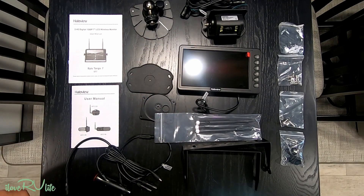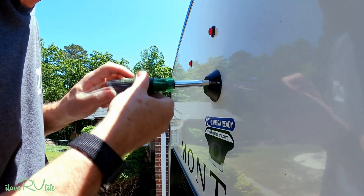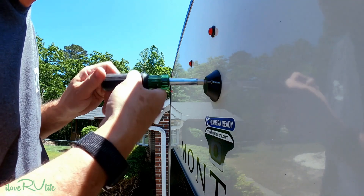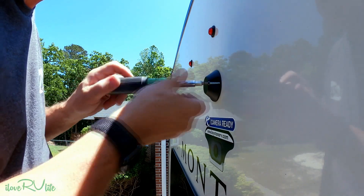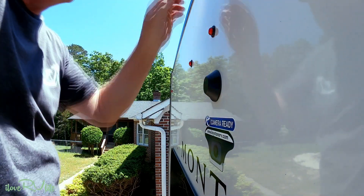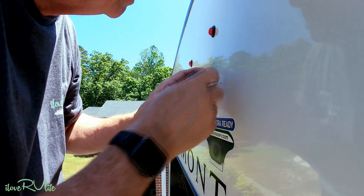I've got my camera, gasket, screws, wire nuts, and power cable — let's head to the back of the fifth wheel. There's a sticker back here that says 'camera ready.' You can go to Keystone and get their camera and monitor system. We're going to take this cover off — there we go, found wires!